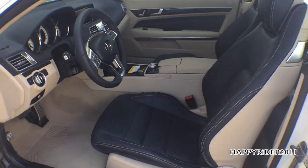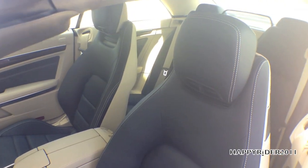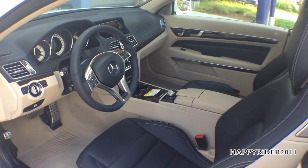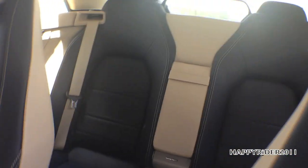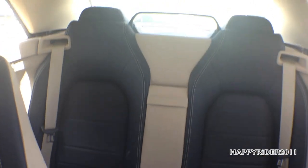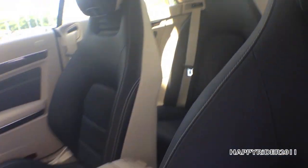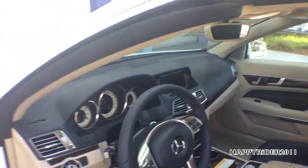You have to have the remote control in your pocket, purse, or somewhere near the car for the touch-lock feature to work. The interior leather is called Deep Sea Blue Silk Beige Leather, also with burl walnut wood trim. Here's a quick view of the back seat.